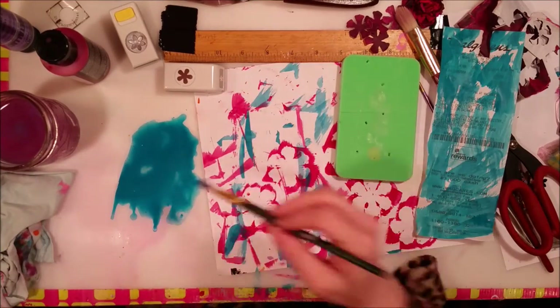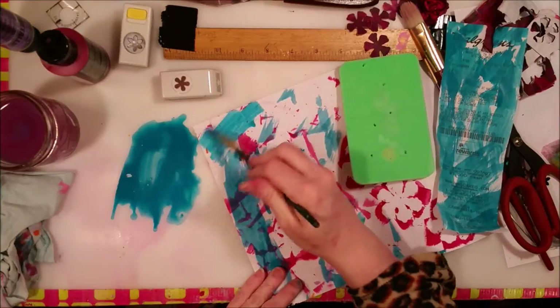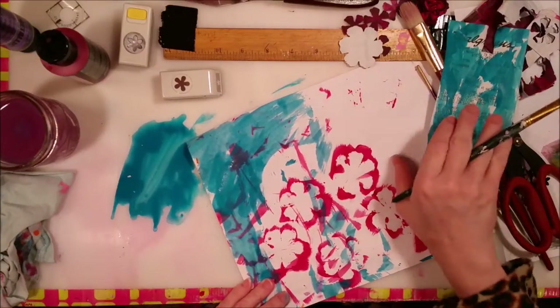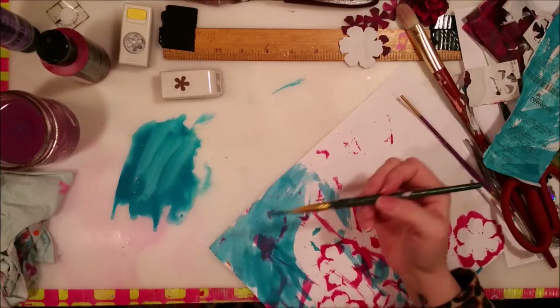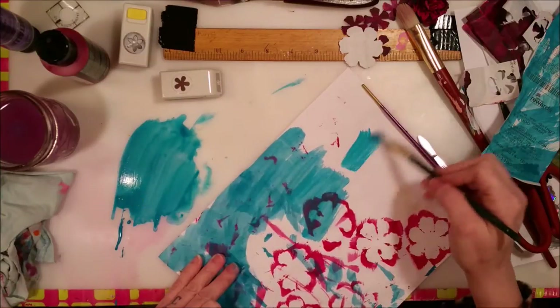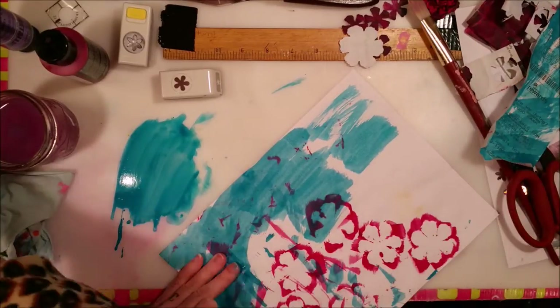Those are leftover flower petals from when I did the flower, but I love that. I definitely plan on making more flowers with the receipt paper because it comes out so cool.